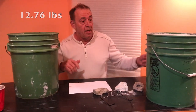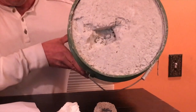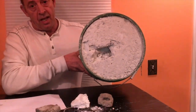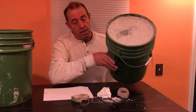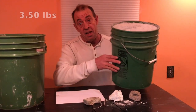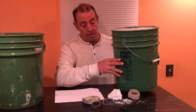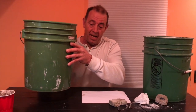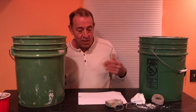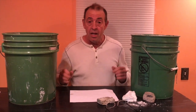That's kind of heavy. This one here is the actual aircrete itself — as you can see, I'm not pressing as hard but you can tell the actual product doesn't have the same feel. This bucket weighs three and a half pounds, compared to twelve and three-quarter pounds for the other one.